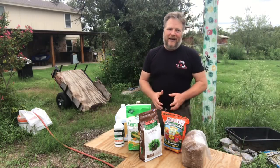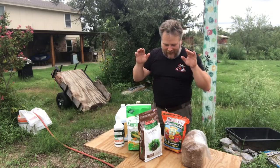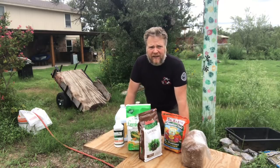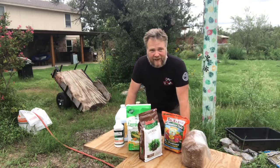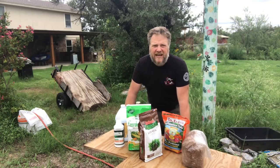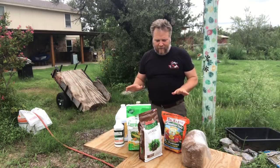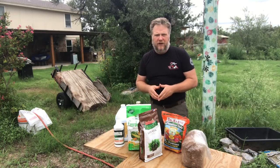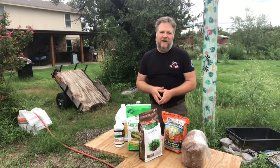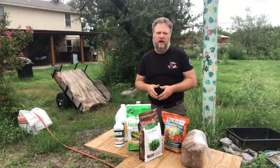All right guys, Jack Spirico here. We're getting on short strokes — getting this system actually growing some stuff. I've got a whole bunch of products here. Before I start, I want to tell you: you don't need to use everything I use. A lot of times I don't, but I've got it all here so I thought I would use it and talk about some products I really like and recommend.